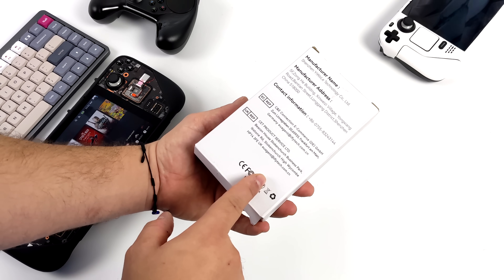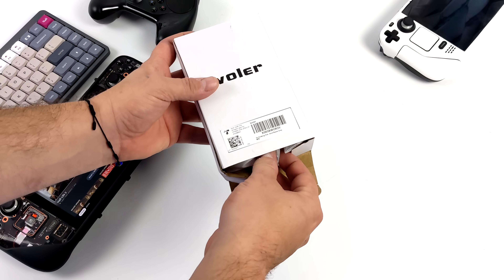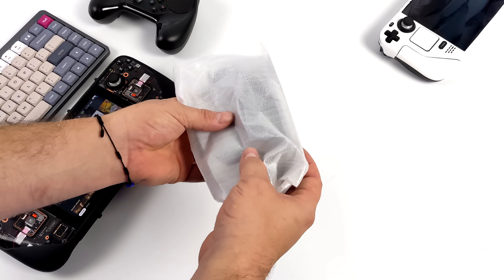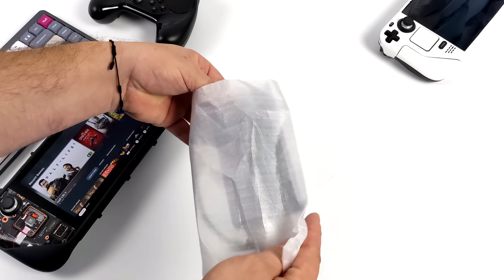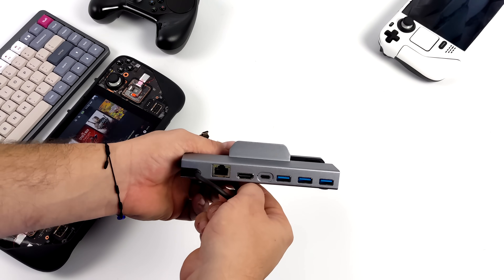Actually, one of the biggest reasons I needed two of them was my wife's using the other one right now with her Steam Deck. She likes having it hooked up to her 24-inch monitor when she's not on the go. I also use these Steam Deck docks for other devices like Android tablets and iPads, because basically what we have here is a USB Type-C dock.